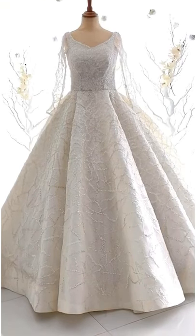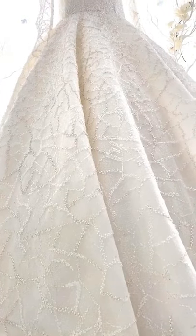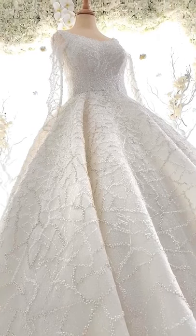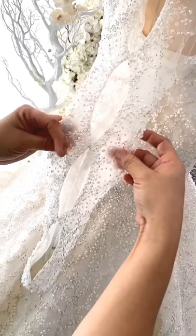This wedding gown right here is a ball gown with full sleeves. As you can see on the fabric, the bead work and the patterns are all handmade, so it took a while — probably around two to three months to finish this dress.